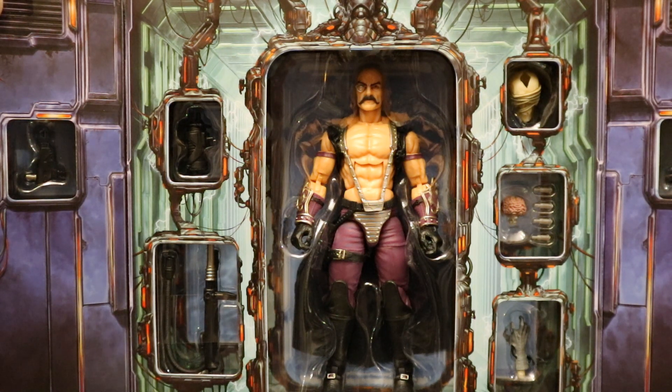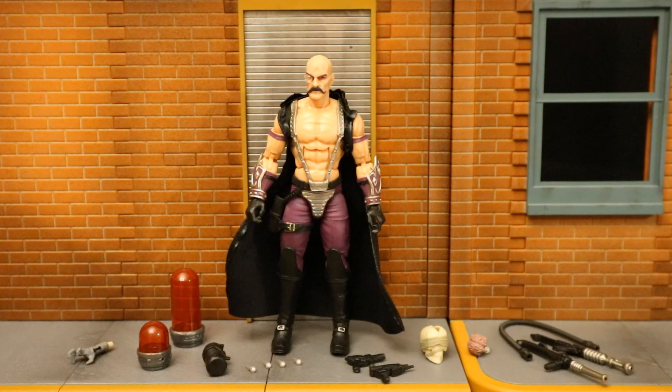Now with no further ado, let's open him up. We have the figure out of the package with all his accessories laid out. He comes with quite a bit of cool stuff: a severed shriveled-up hand, two containers for the hand or the brain or whatever body parts you want to put in there, a little canister for the side of his hip, a bunch of caps or charges for his weapons, two pistol-type things, a skull, a brain, and two weapons that have a tube attached to them.